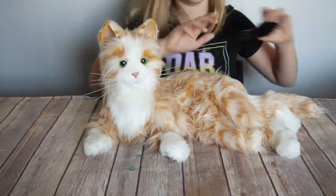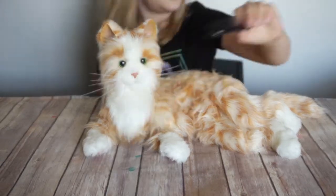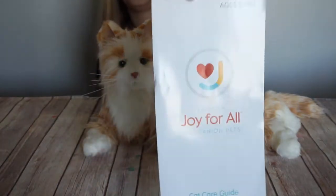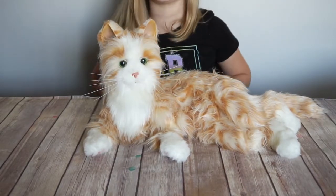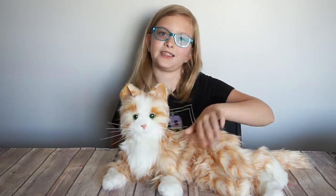She comes with a brush, an instruction manual, and four C batteries. I am so excited that I can finally have a pet cat without anyone getting sick.